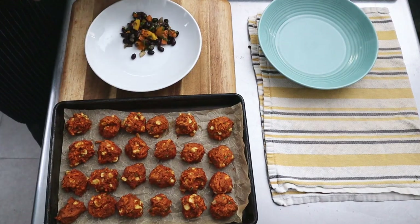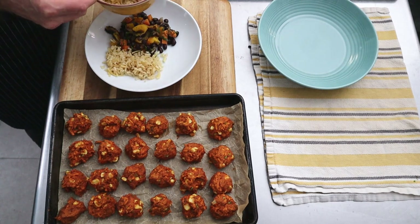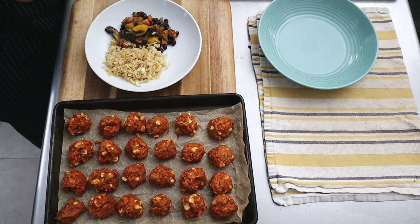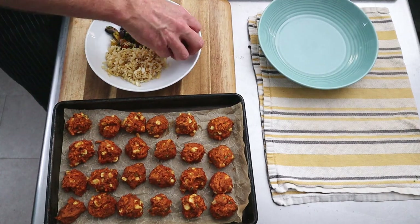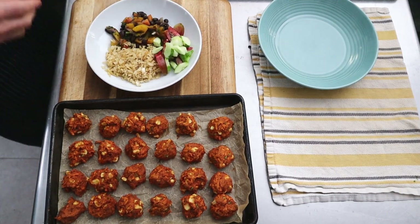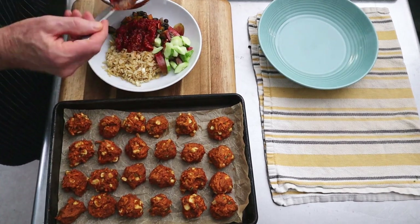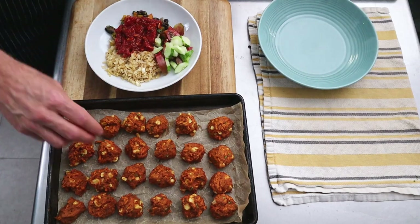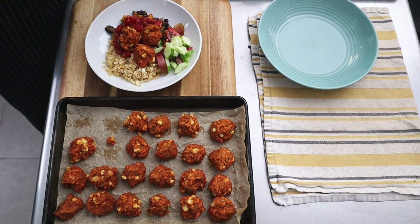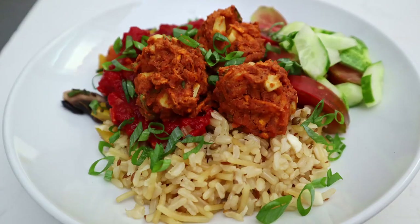Then we'll start to build our plate. This is just a black bean and vegetable mixture I made, then some rice, a few fresh tomatoes and some cucumbers, and then we'll add some enchilada sauce to the dish. We can place our fritters on top and then add the scallions we had reserved. Set those on top and we've built a nice little plate — nice flavor, looks appealing, lots of different color. I hope you enjoy.